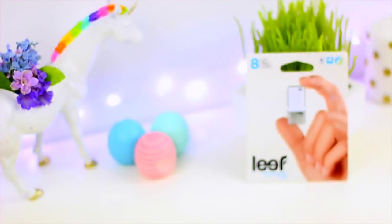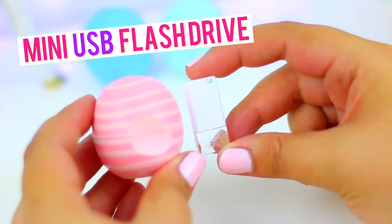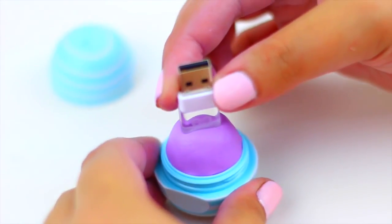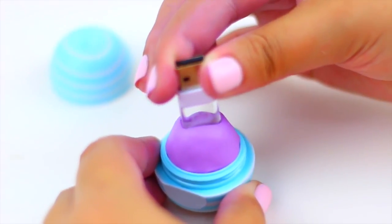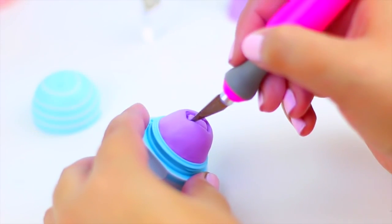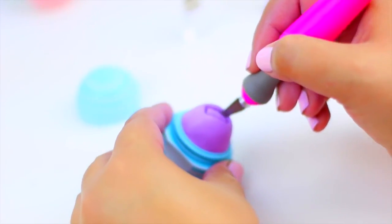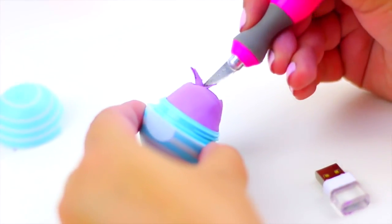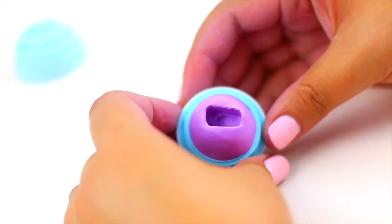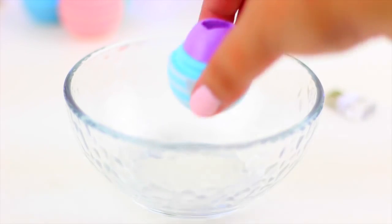Now we need a super tiny USB flash drive. If you want to have this exact one I'm going to leave the link in the description box. With the USB we are going to create a guide on the clay. This guide is going to help us know where exactly we need to carve a hole so the USB can fit perfectly in place. Very carefully remove the clay using something pointy or an exacto knife.